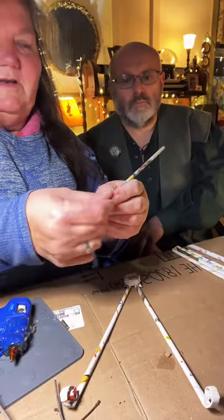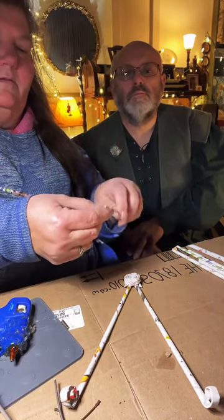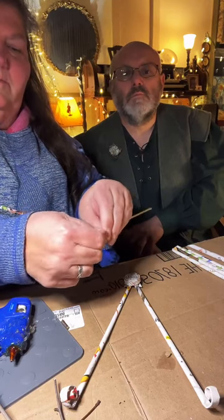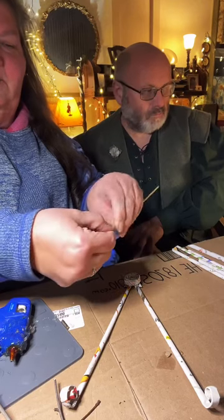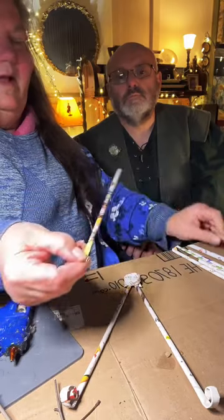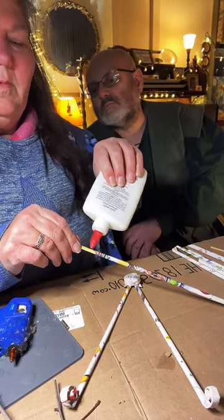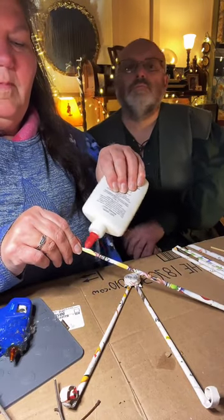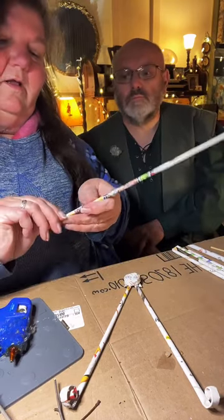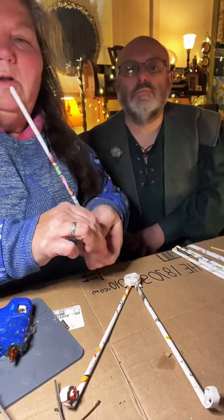We need to roll the foot down on the back leg. I like to start putting glue on as I'm rolling. This back one is going to be a little shorter than the front so I can roll the foot a little bit wider, because we want it to lean back.